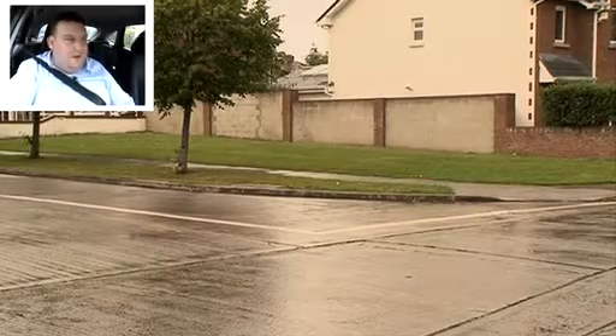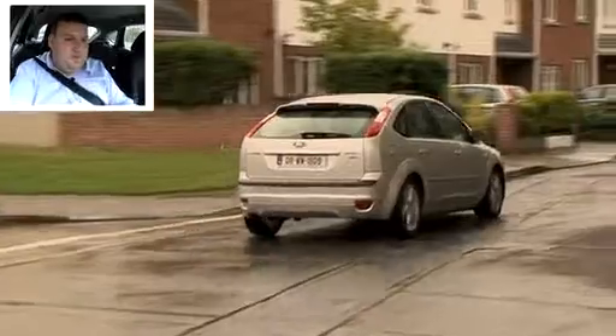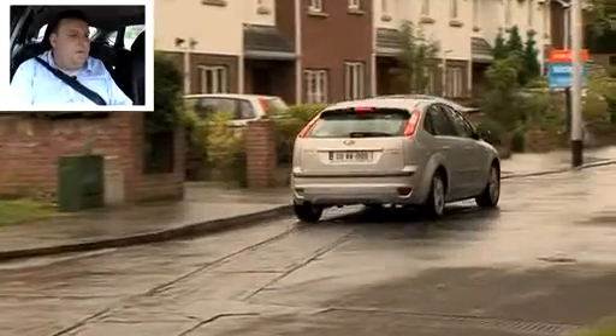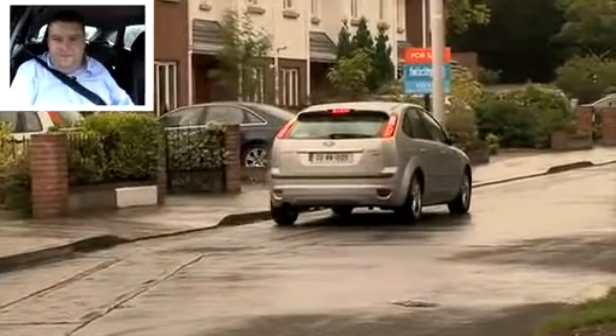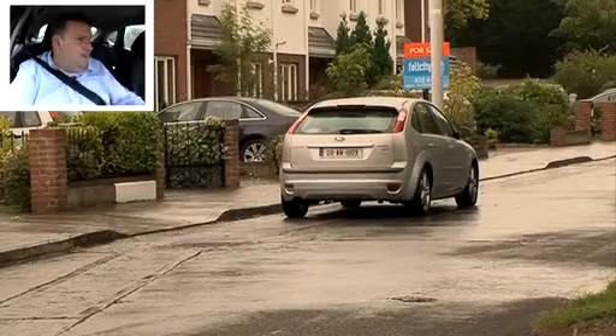Okay, so we're going to pull in on the left along here now, reverse around the corner from Seapark Road into Seapark Drive. Stop fully, handbrake, neutral, cancel signal, and into reverse.